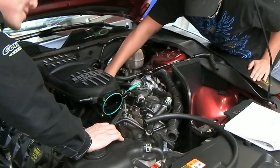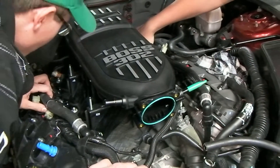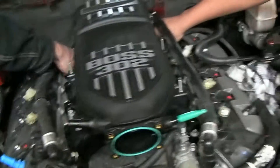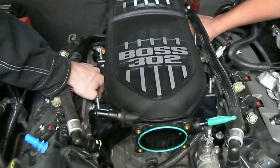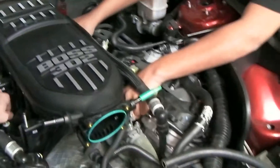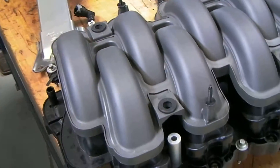Now that the video is rolling, we're modifying our Mustang with the Boss 302 manifold. Do you want to put those fuel injectors on before you bolt that down? Nobody made you do anything — you chose to do it. This is all getting recorded, so that just means you have to stick to it.